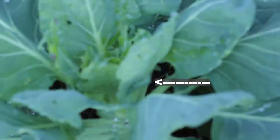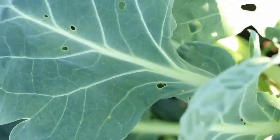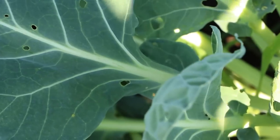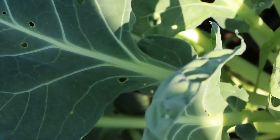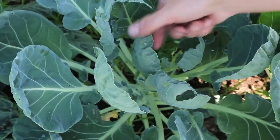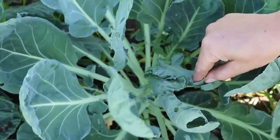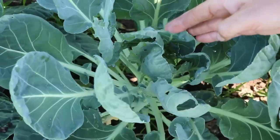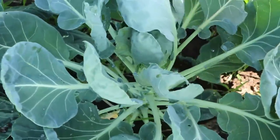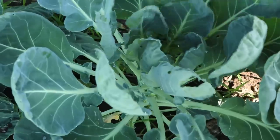I knew it because I could see the frass — there's cabbage worm poop on this one. I didn't even realize my camera had stopped recording at that very moment as I discovered the cabbage worm. Isn't that how it goes — finally something interesting happens and the camera runs out of recording capacity.